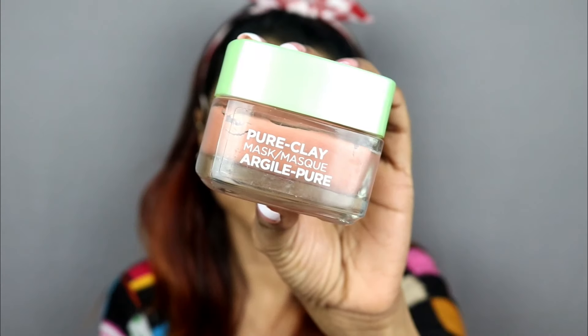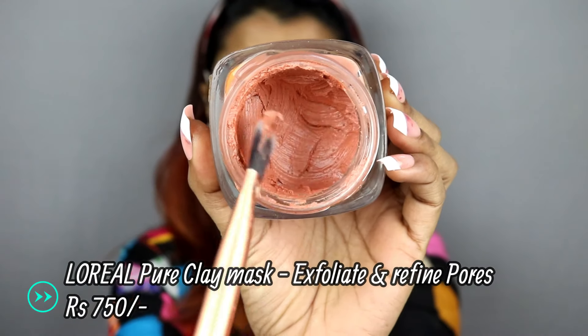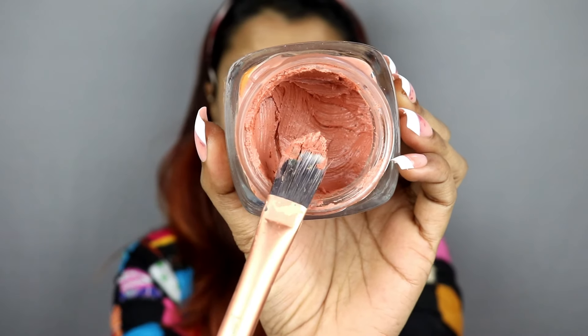I will start with my favorite product, the L'Oreal Pure Clay Mask. I highly recommend these masks because this is not just a mask — it works as an exfoliator also. So scrubbing and the extra nourishment of your skin, both requirements are fulfilled. I will apply this mask on the whole face and keep it on until it gets dry.